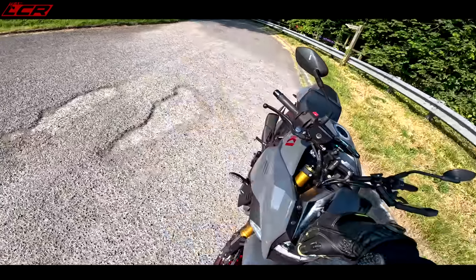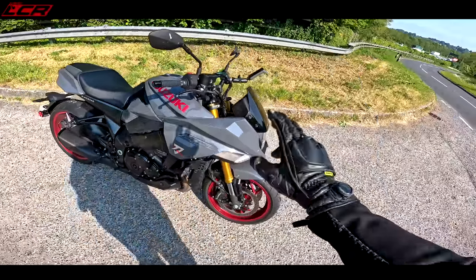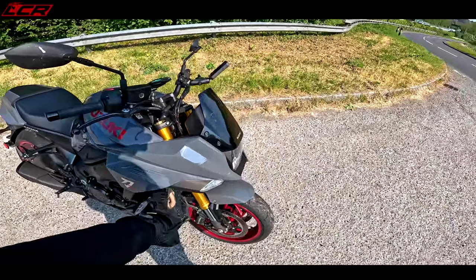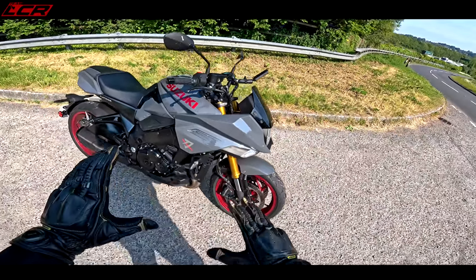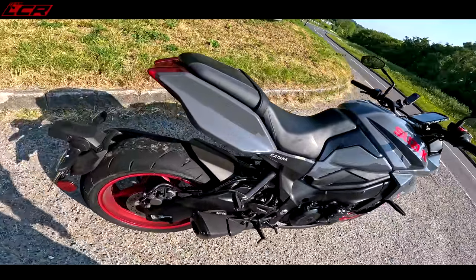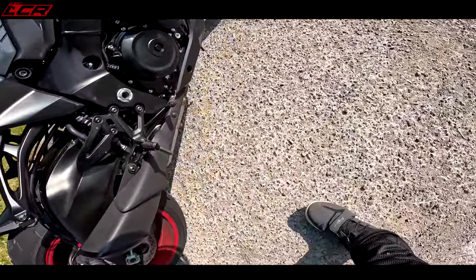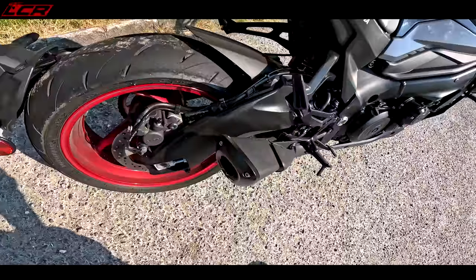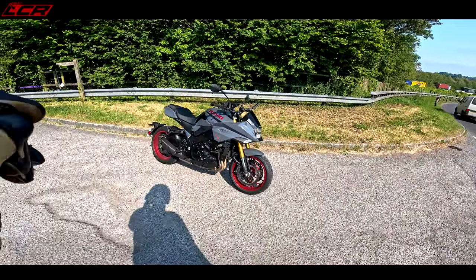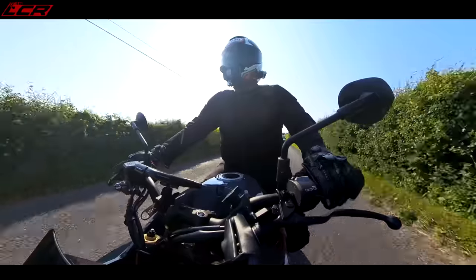Everything's blacked out on this. The suspension is fully adjustable — compression and rebound dampening on the forks. Brembo calipers. The brakes are only a set of braided lines and a pad change away from being really good, so that's an easy fix to sort out the feel. The rear shock is also fully adjustable with full preload collar. I think that's better looking than the GSX-S1000 — let me know in the comments what you think.